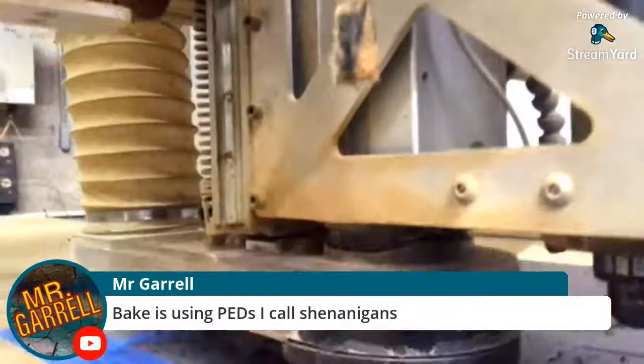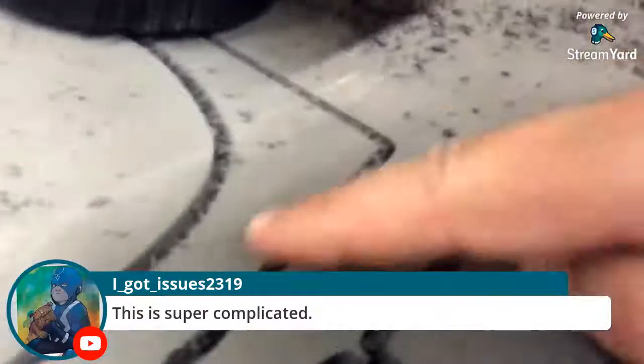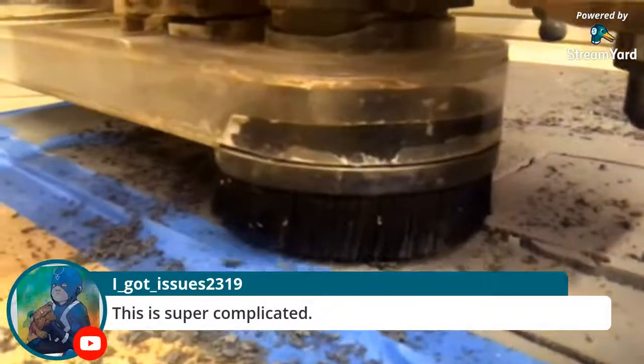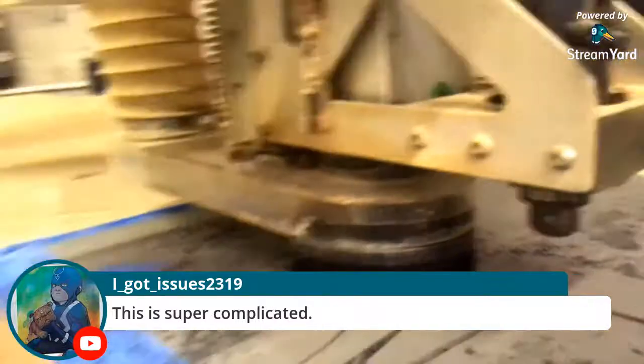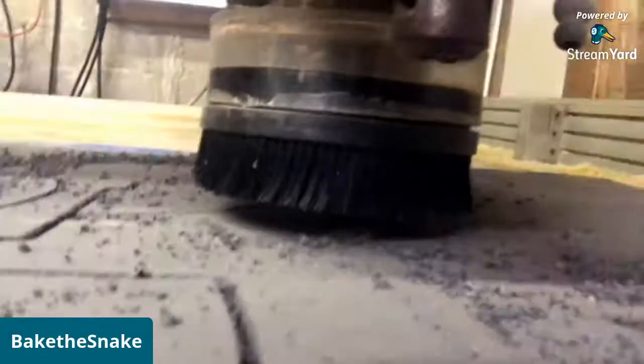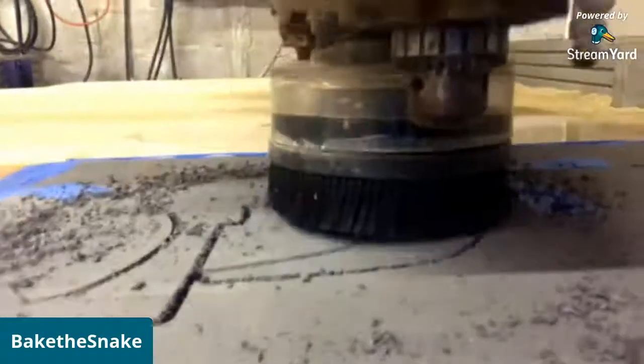There we go — remember those pieces I showed you earlier? They're coming out nice and clean! The outside I can just do a hand-sand, but at least this way it helps keep them all the same size. There's a little indent in one spot where it moved a little bit, but it's not noticeable. I think I only have maybe two more pieces left.